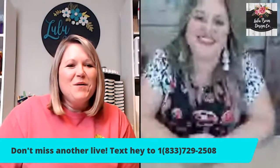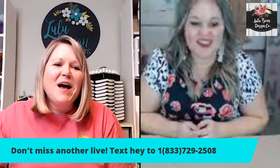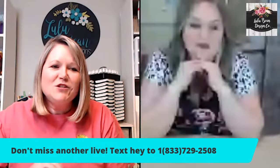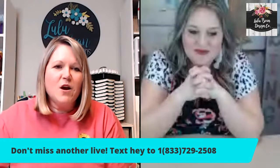Hey guys, welcome to a live video. Tonight we have a guest who's going to be making the Mother's Day tiered tray — the files are for sale in my Etsy shop. Katie has generously volunteered to make the project for us tonight, so please hop over and check out her Facebook page, which is in the video description. The link to the file and her shop are also in there.